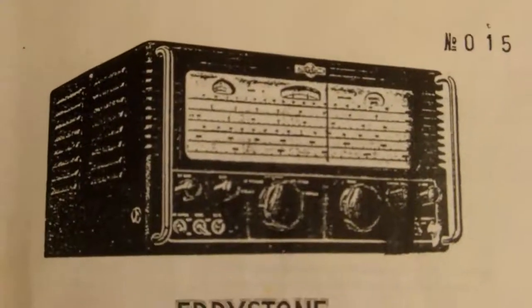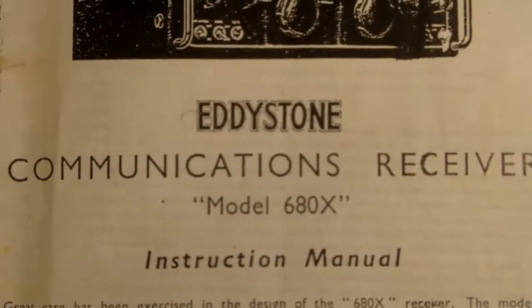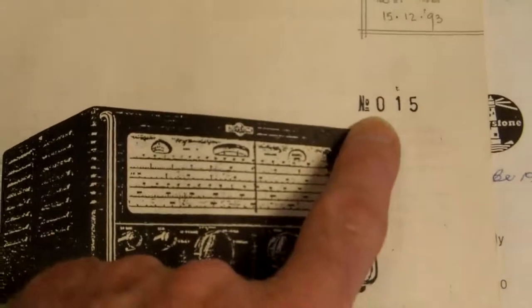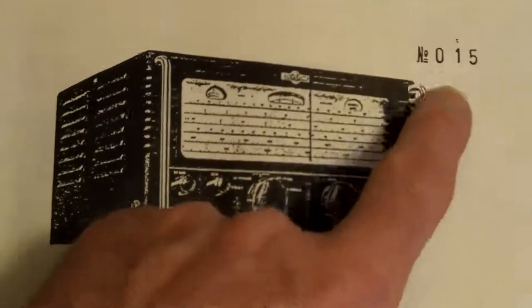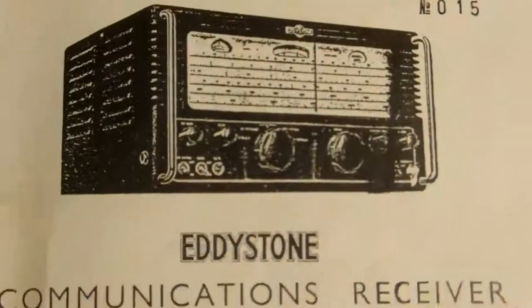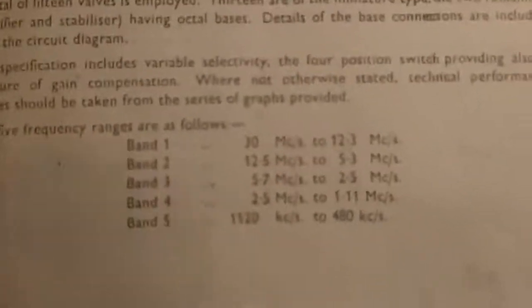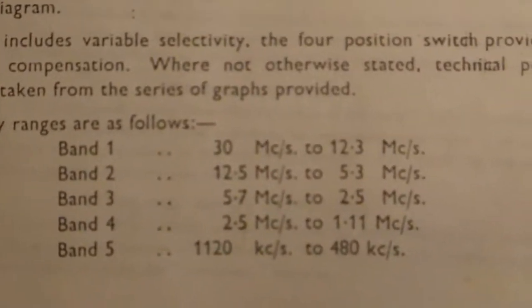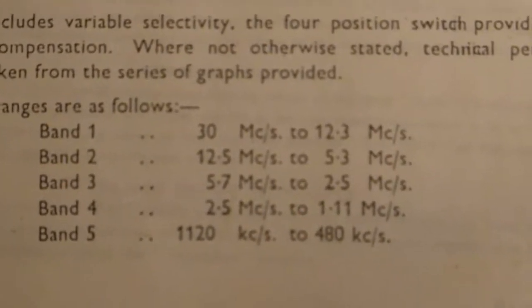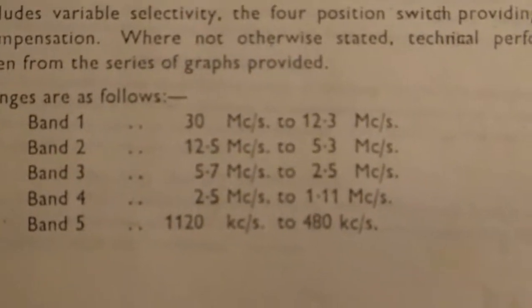This is the original instruction manual. Maybe the enthusiasts out there can tell me what this number 15 is — I'm not sure what that number 15 means. It looks as though it's been hand-stamped in there. And this is the frequency range that the equipment covers: 30 megahertz down to 480 kilohertz. Lovely, lovely radio.